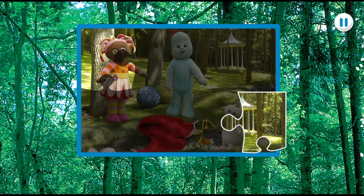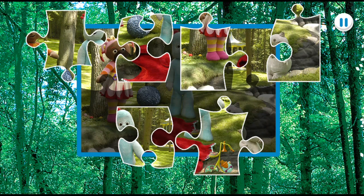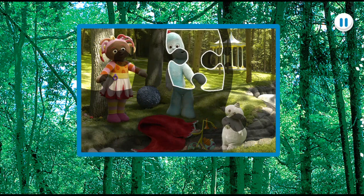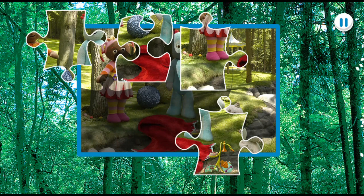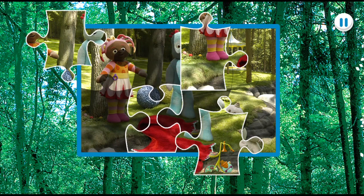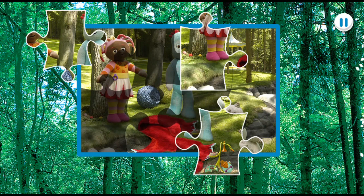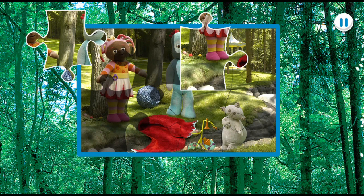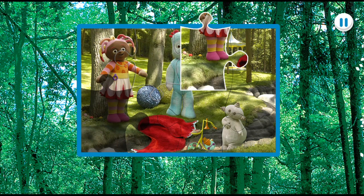You're doing great, that's brilliant, you're really good at this. Keep going, just one more piece to go.